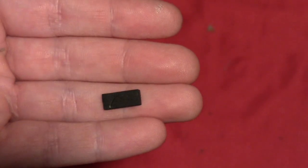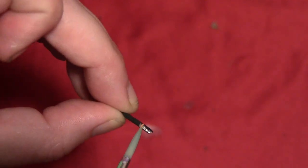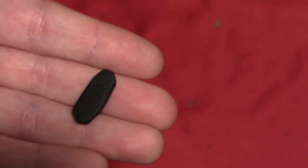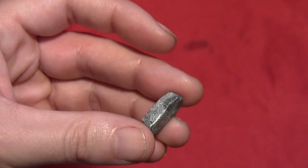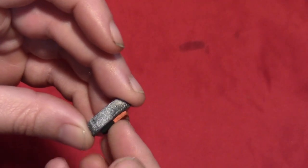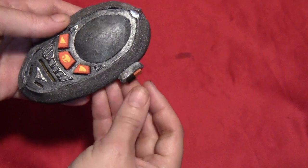Cut a small rectangle from some 2mm craft foam and paint half of it bright orange. Then cut a long oval out of some 5mm craft foam — this is on the template as well — and paint that metallic silver. Glue the half-orange rectangle right into the center of the oval, then glue the whole stack right onto the side of the morpher.